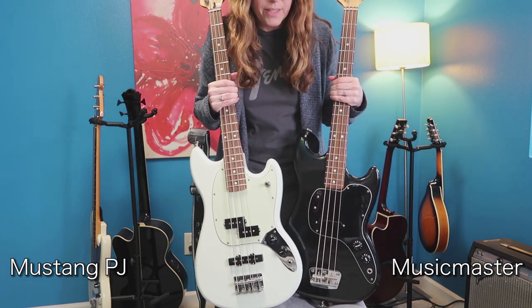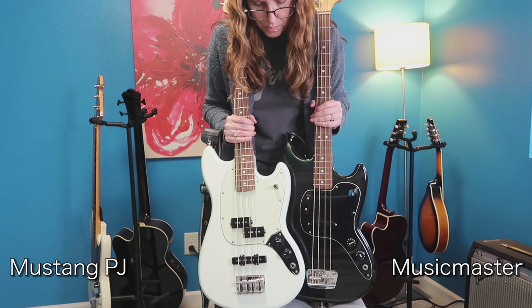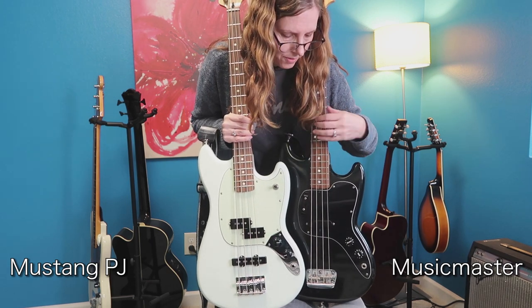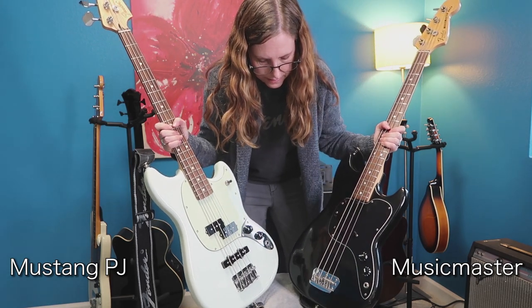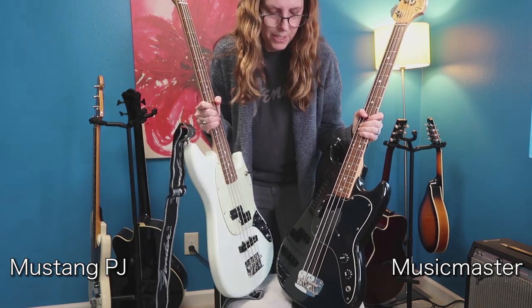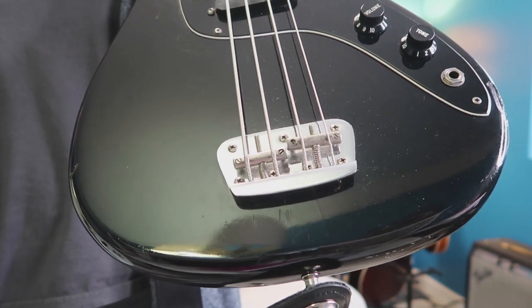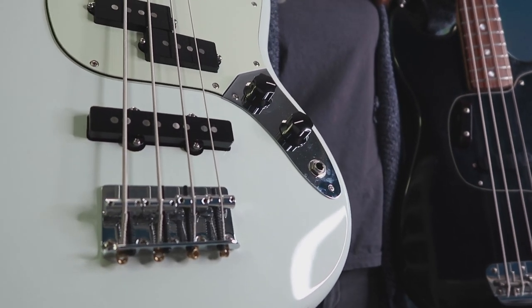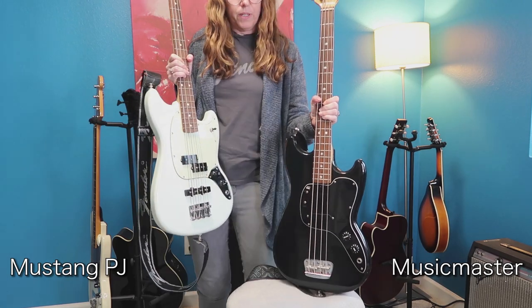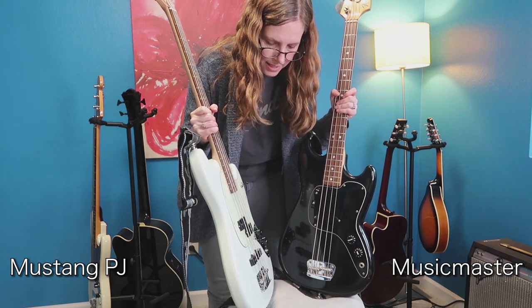Now what is really different is the bridge — the bridge is completely different. They both use rather small bridges. These are short scale basses, so I think Fender uses a lot of leftover materials from their smaller guitars like their Strats. The Music Master has the really bummer bridge where two strings are attached to one saddle, where on the PJ bass each string has its own saddle. That makes the Music Master really hard to set up just how you want it, where the PJ is pretty easy because you can adjust each string individually.